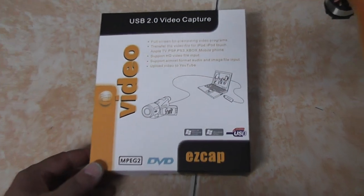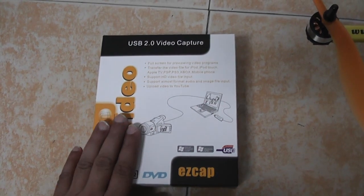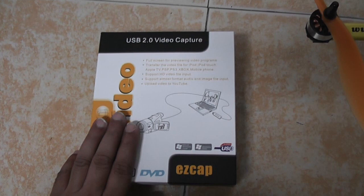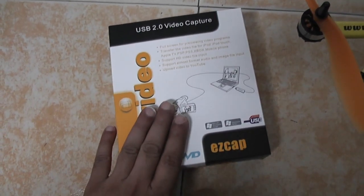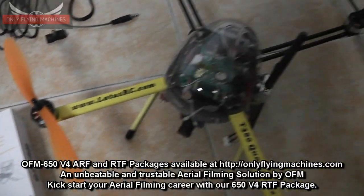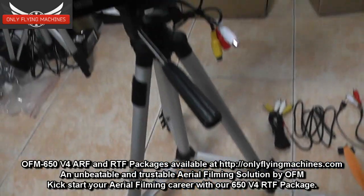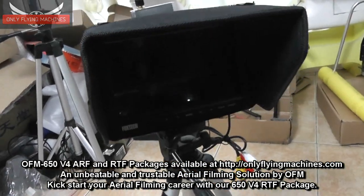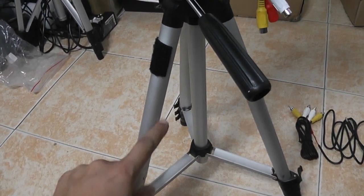The next thing you will be getting is the EasyCap video capture device. Plug it to your video receiver and plug it to your computer — that's it. Start capturing high resolution flight video sessions of your flights on the T380.